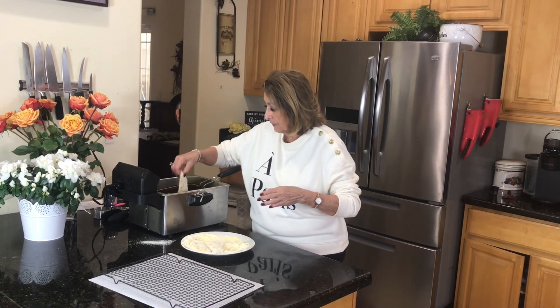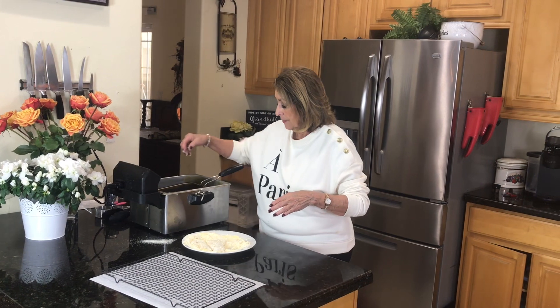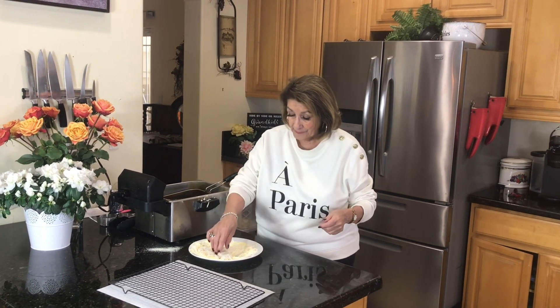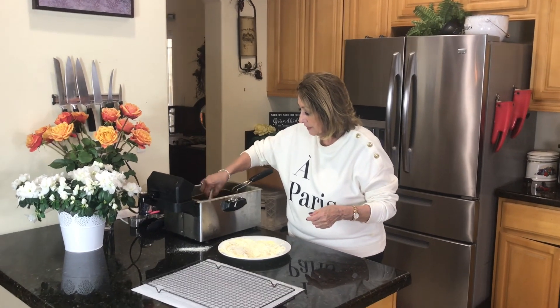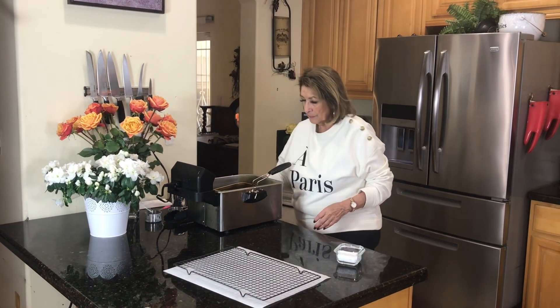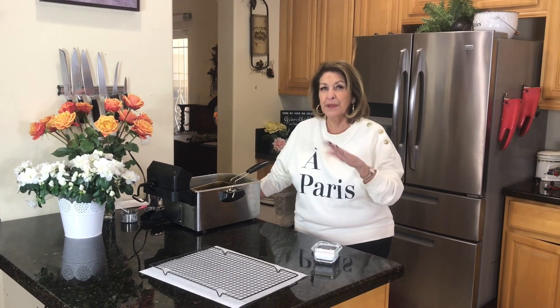As I was dipping and breading them, this one is fatter so I'm going to give it a little bit of a head start. I love catfish, and when I was working and traveling extensively, nobody makes catfish the way the Southerners do. They are amazing with all of their food, but they've got catfish down pat. Now I'm going to put these little guys in. The nice thing about them being this thin is that there's no way you're going to undercook them. Going to let them cook about three minutes on one side and then flip them.